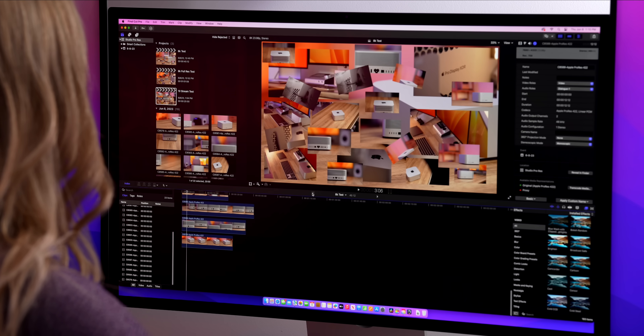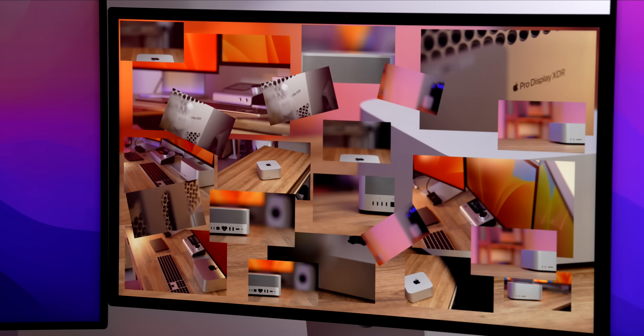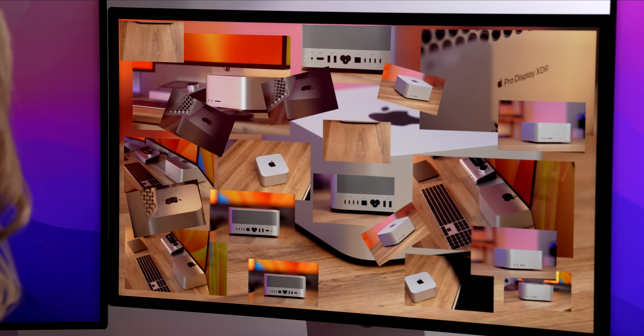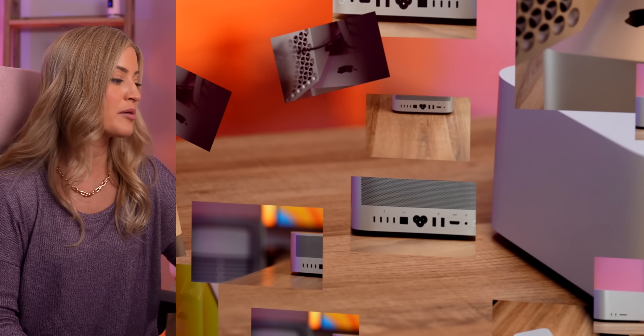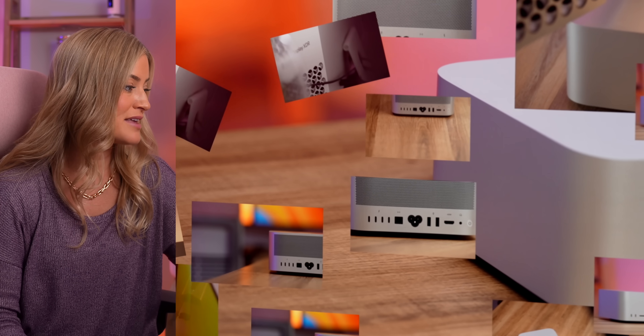Let's see if I can put 22 streams of 8K into an 8K timeline. It kind of looks like a terrible layout, but don't judge my design skills — I threw this together really quick. But this is running so smooth, and this is all ProRes 8K. I took this out of the A1, put it in Compressor, converted it to ProRes, and here we are. I think that was a pretty good test.